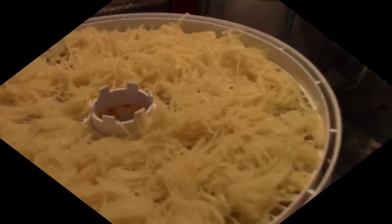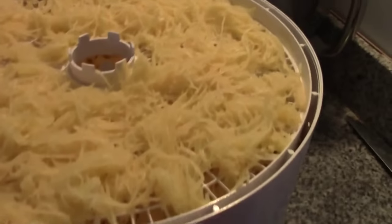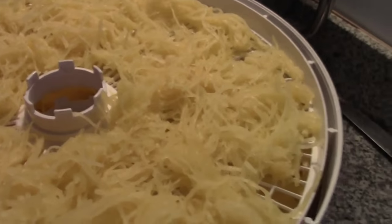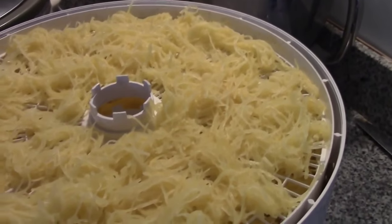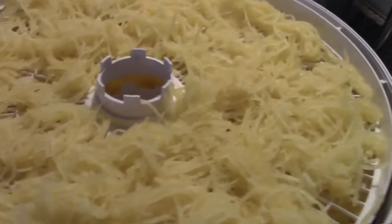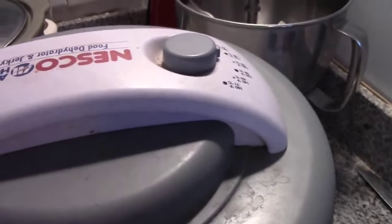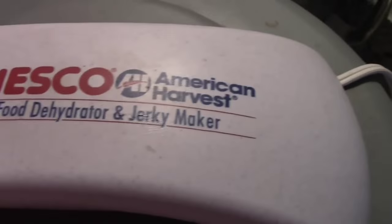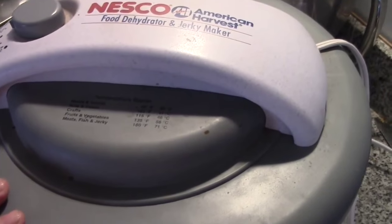Here it is — we've got one, two, three, four, five trays and we had a half of one for lunch, so we have four and a half spaghetti squash on here. I'm going to put the lid on and set it down to a hundred and fifteen degrees. Here we go, it's on and we'll be back in about 12 hours and I'll show you how it rehydrates.